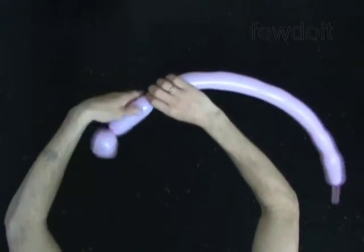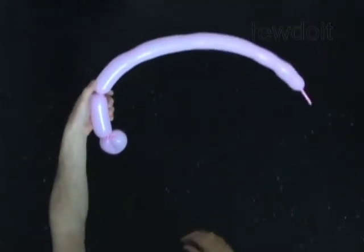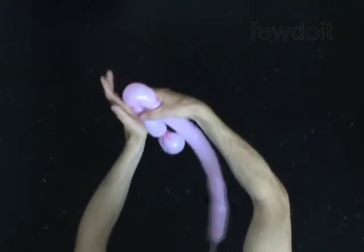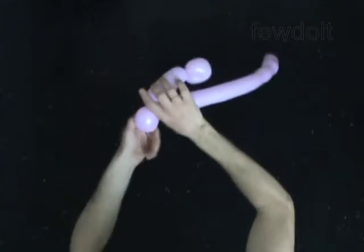Twist the second 5-inch bubble. Twist the third 4-inch bubble. Lock both ends of the third bubble in one lock twist. You have made the second ear.